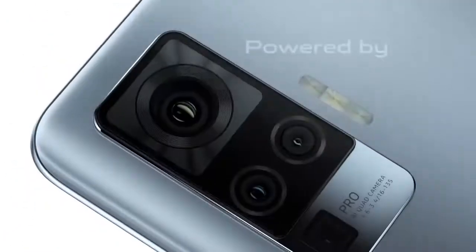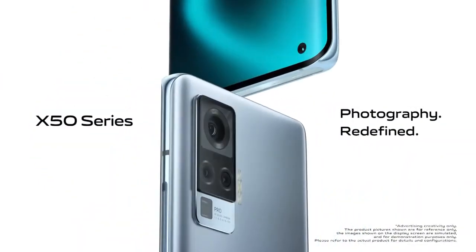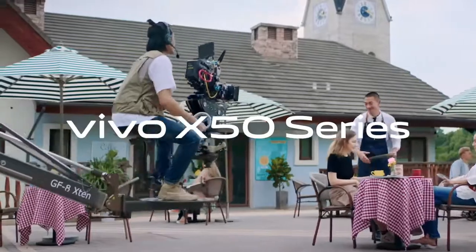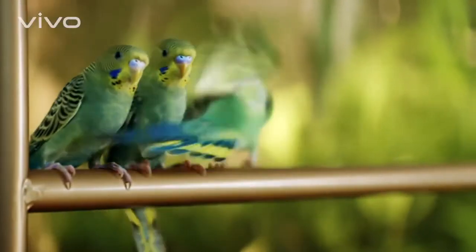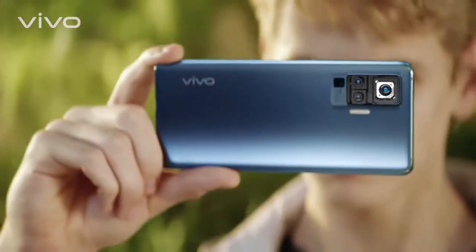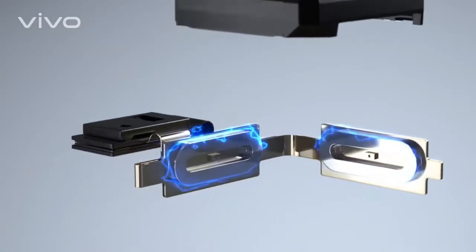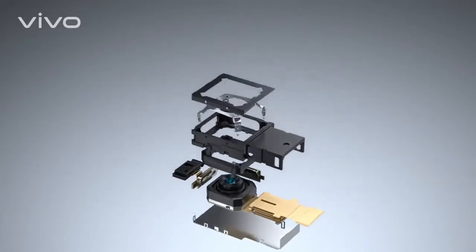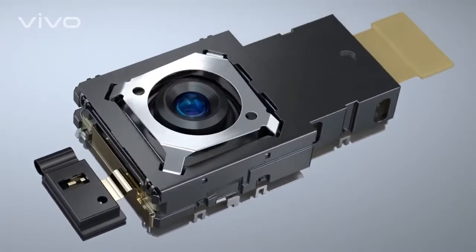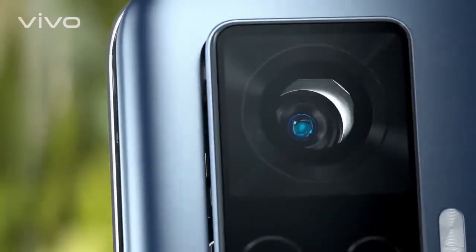Pro quad camera, powered by gimbal, with X50 series. Vivo. This is a professional gimbal. This is also a professional gimbal. And this too — only it can fit in a smartphone. It counteracts shaking by delivering mechanical motion compensation via electromagnetic induction, so X50 Pro always produces superb photos and stable videos.